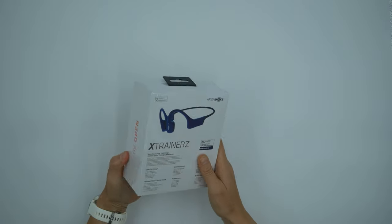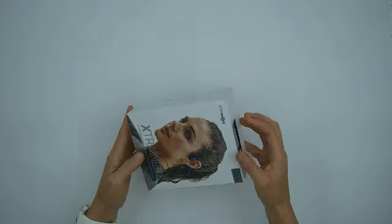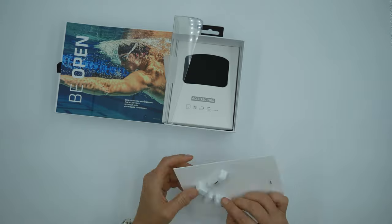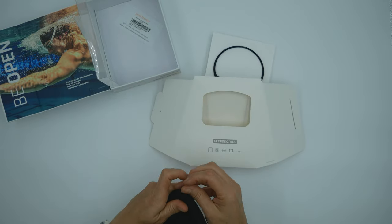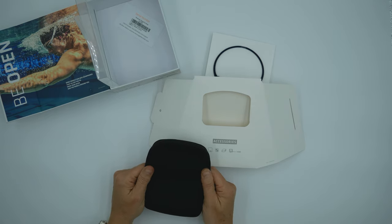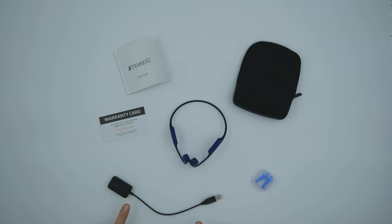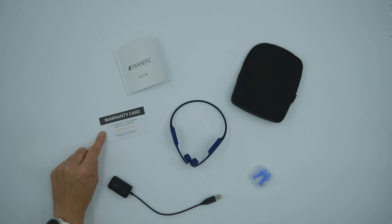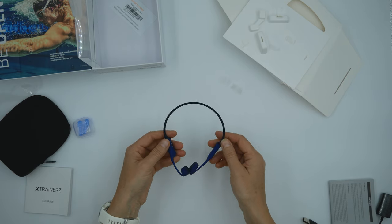It's nice to see it comes with a two-year warranty and that it is fully waterproofed. There's a lovely little pouch to keep them in — it feels really really soft, beautifully made. So we've got the X Trainer MP3 headphones, the charging cable, some earplugs for swimming, a silicon carry case for the whole lot, the user guide, and a warranty card. Really nice and light feeling.